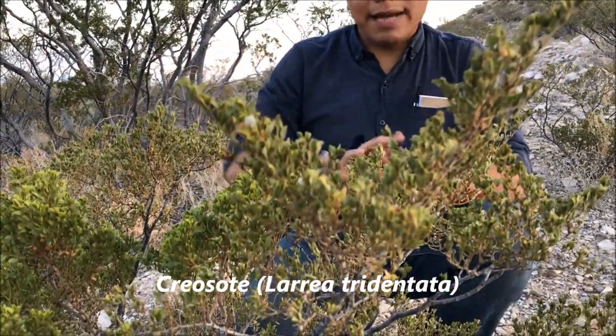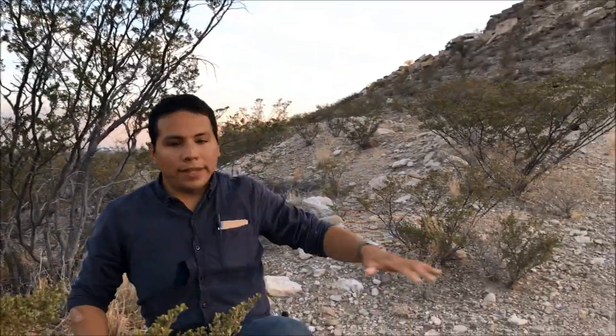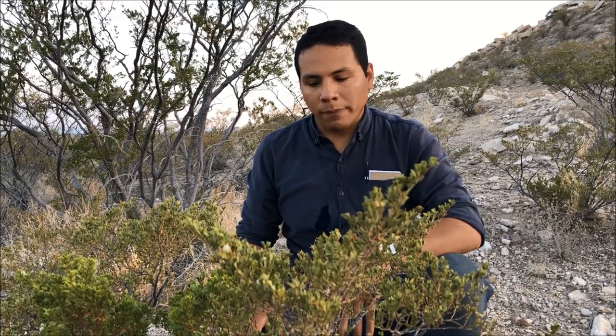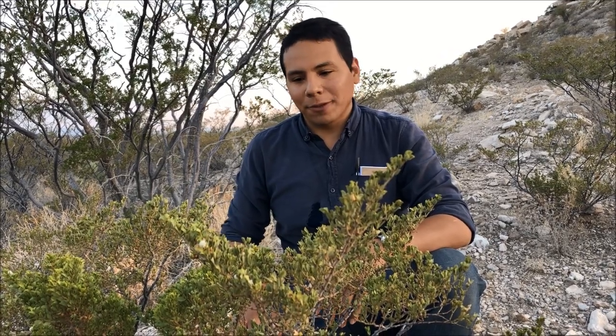Let's talk about another plant out here — a very abundant plant called creosote. It is just absolutely everywhere. There's a lot of confusion and folklore around it. A lot of the native tribes used this as a cure-all for everything from tuberculosis to venereal diseases to menstrual cramps. Unfortunately we don't have a lot of modern scientific data to back that up, though we do know it has some antimicrobial properties. Some people have actually gotten sick from ingesting it — ending up with kidney or liver damage — so my best suggestion is: do not ingest it.